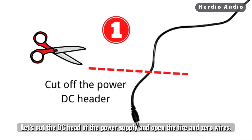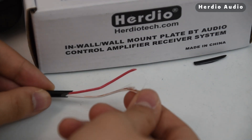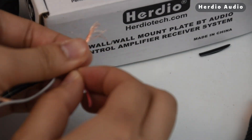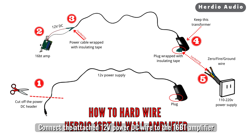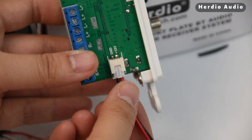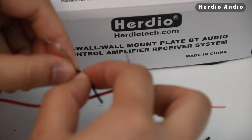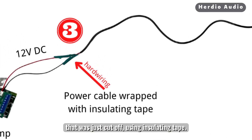Let's cut the DC head of the power supply and open the fire and zero wires. Connect the attached 12-volt power DC wire to the 16BT amplifier and open the fire and zero wires. Then wrap it with the fire and zero wires of the DC head that was just cut off using insulating tape.